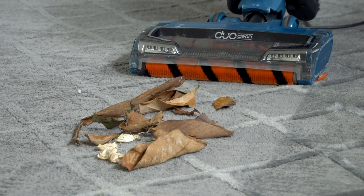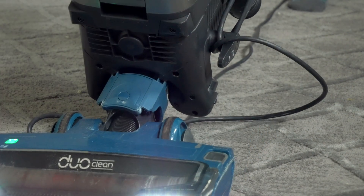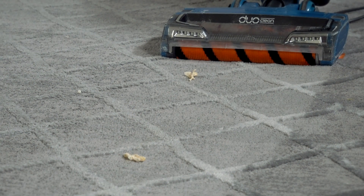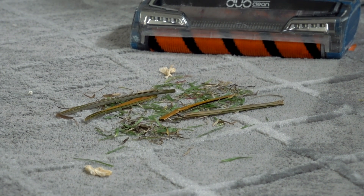The next thing we've got is a bunch of leaves — really huge ones and smaller ones, all mixed together. It looks like it got all the leaves; there's nothing left.